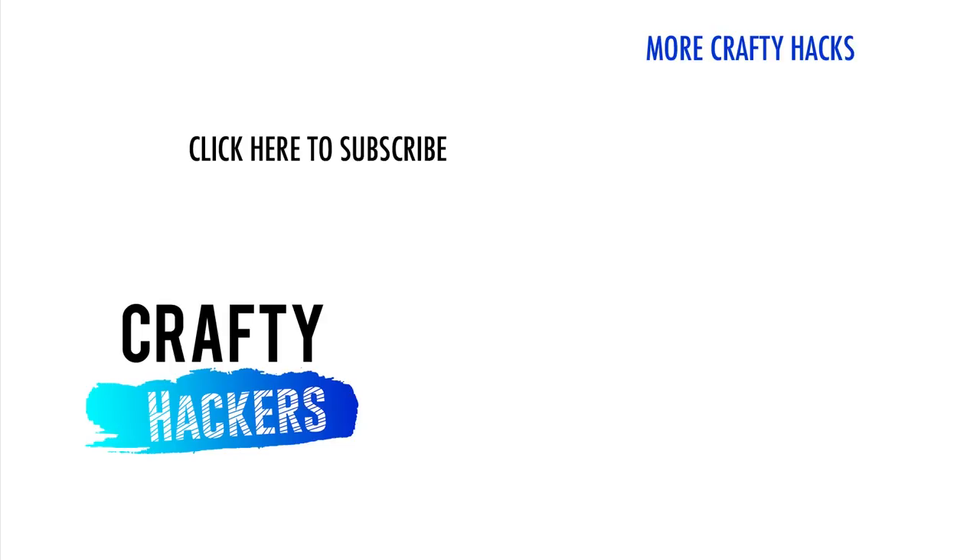And that's it for unbelievable DIY jewelry ideas! Let us know in the comments which one you'll make first! Don't forget to subscribe to Crafty Hackers — we'll see you next time!